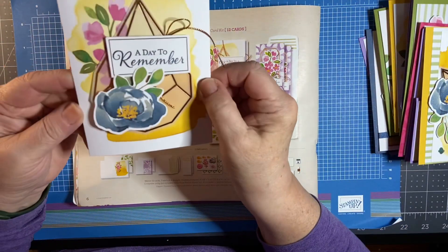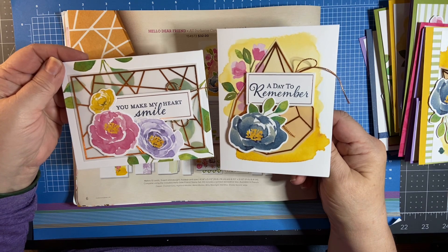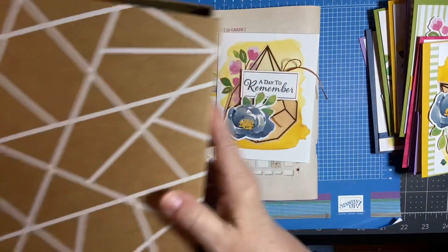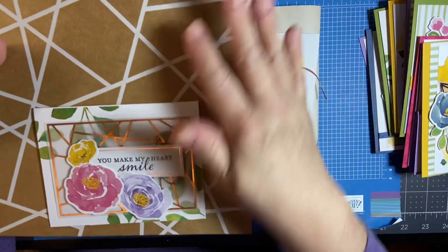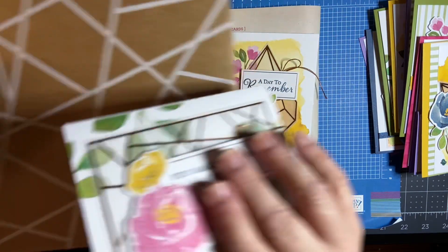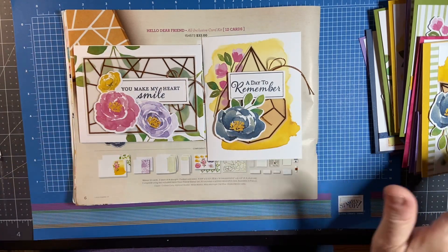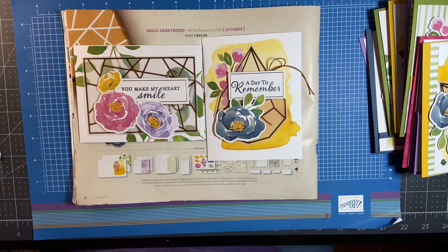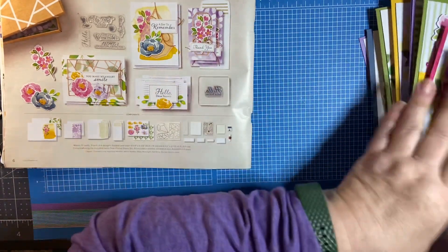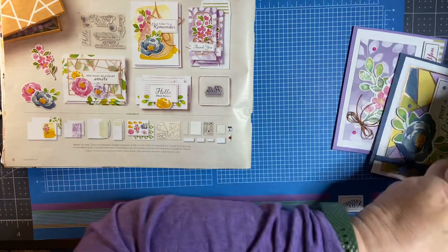Here's the other one recommended by Stampin' Up! — real pretty. They're so simple to make. Whether you're an advanced stamper or someone brand new, or just someone that likes to keep everything all together, it comes in this great storage box that even coordinates with the cards. You can put them in the box with maybe a few little treats and wrap it with a ribbon to give as a gift — how wonderful for maybe someone that's shut in who likes to send cards.